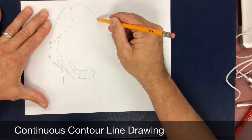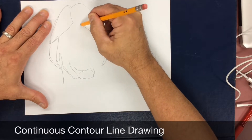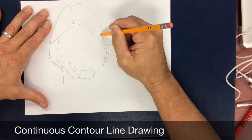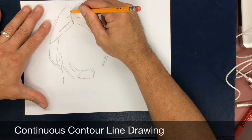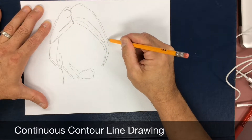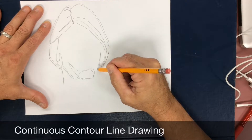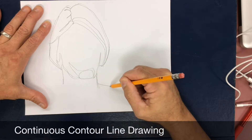A continuous contour line drawing merely suggests two things. One, it's a continuous line — does not stop. Put the pencil down and don't lift it back up until the drawing is complete. And two, contour is documenting the shapes that are seen: shapes that are both outlines and shapes that are describing where light may begin or end.